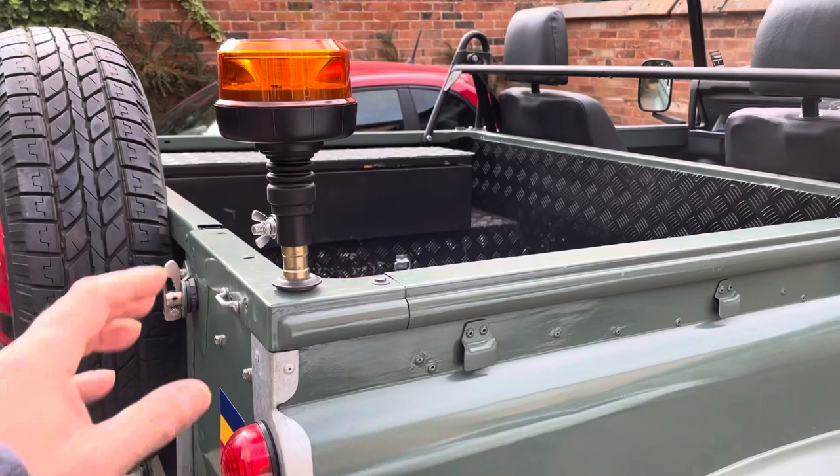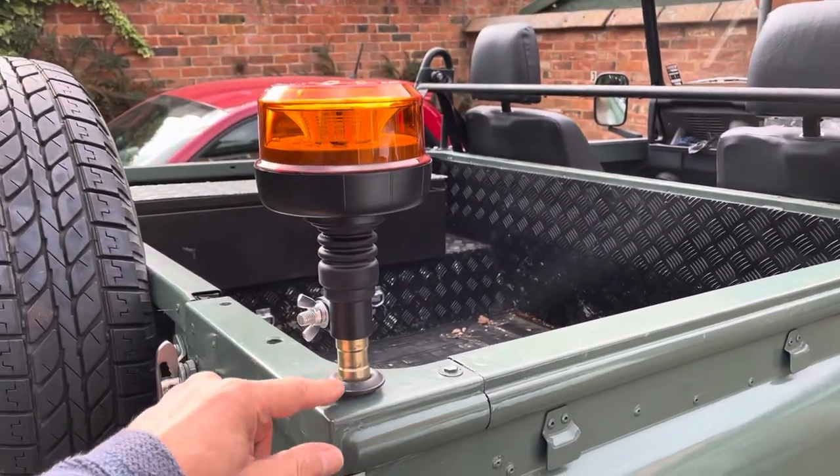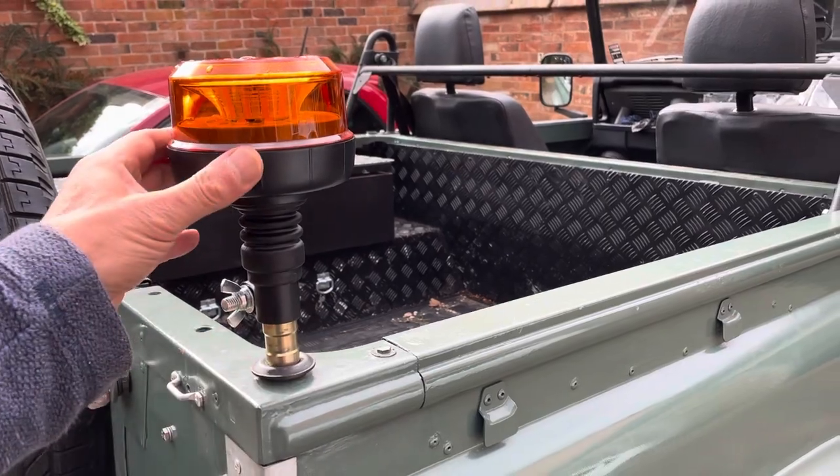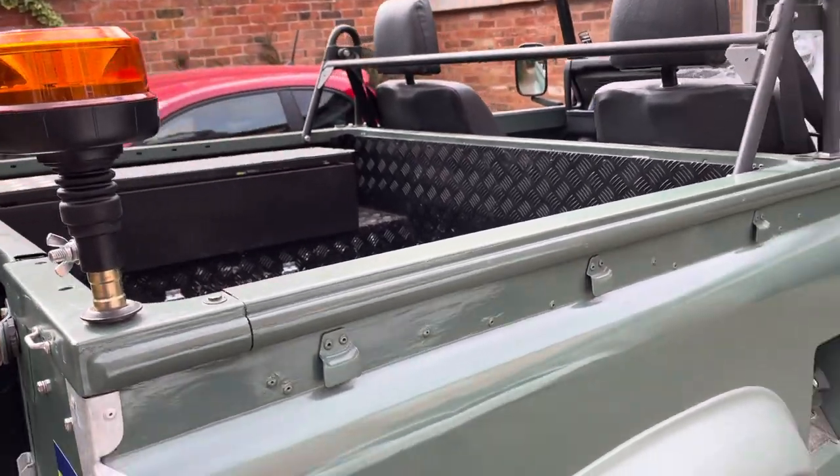We've got our trusty breakdown light mounted on the back — that's quite solid. I've used an actual shock absorber spring washer, or a shock absorber washer, then a huge bolt on the bottom to mount that. That's pretty good, nice and solid.